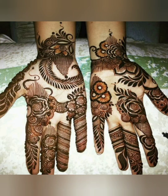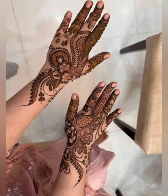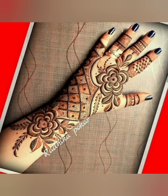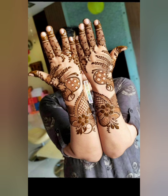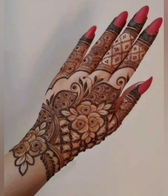Hello friends, welcome back to my YouTube channel Decorative Dream. Today I have come with a new video of Hanameli designs for kids. All of these designs are for little children for their beautiful hands. These designs are very simple, very unique, and very easy — you can easily apply Mehndi on any hands.